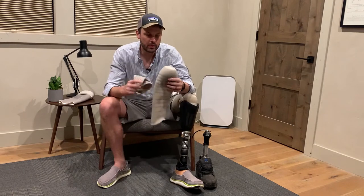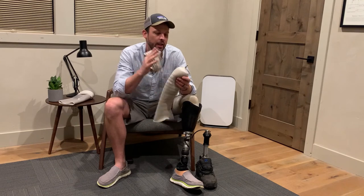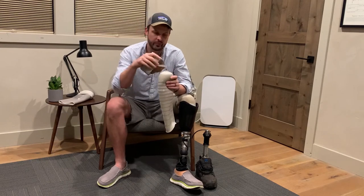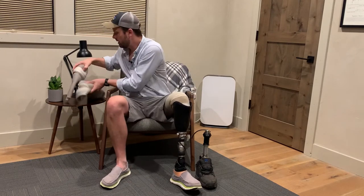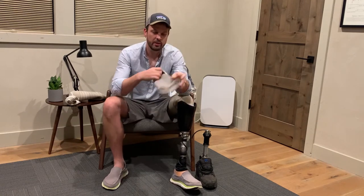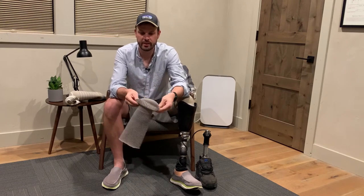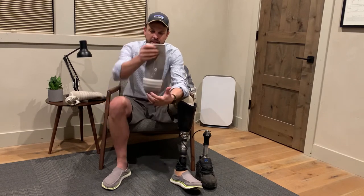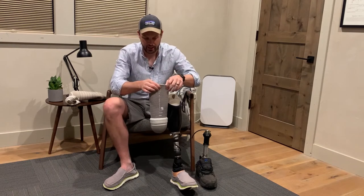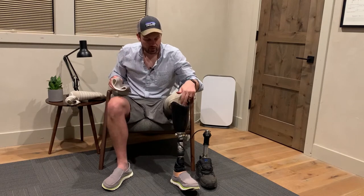Originally when I came home with my system, my prosthetist didn't have the parts in, and FedEx or somebody messed up the shipment so they didn't show up. So they sent me home with one of these — a vacuum system sleeve with fins — which gives you a seal down in your socket.